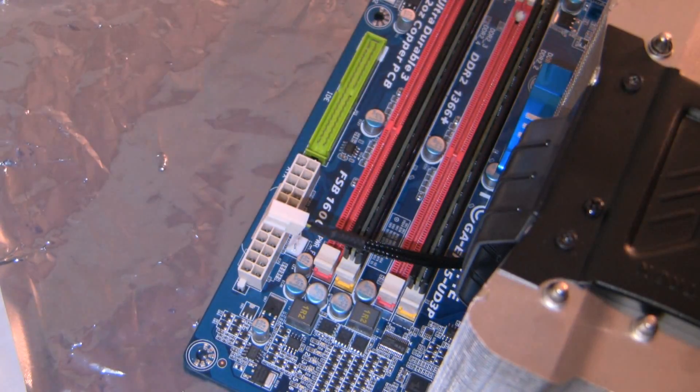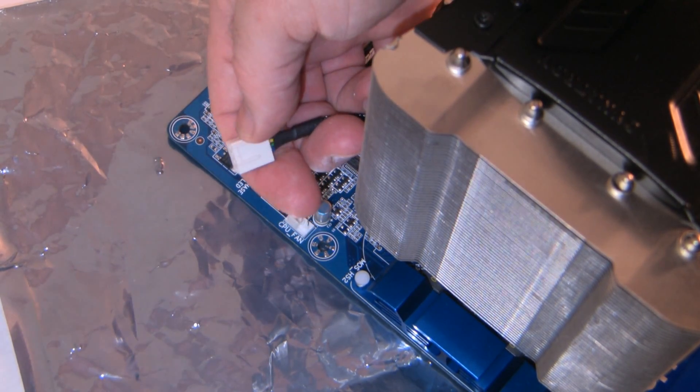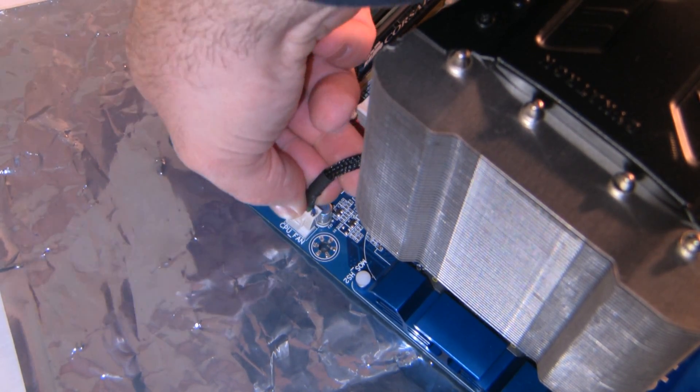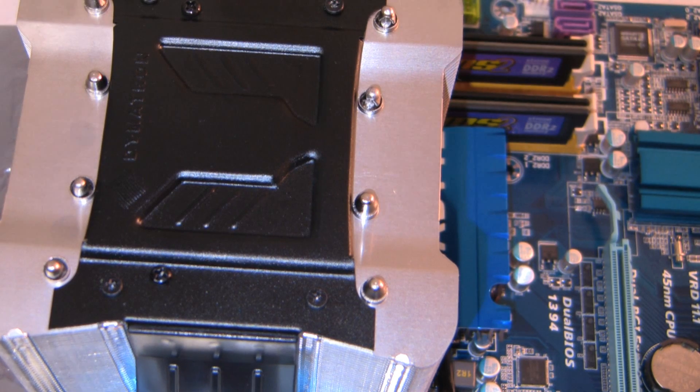I'm just going to plug it in here. There are two tabs — one at the edge and one a little bit in — and that's going to line up with where the CPU fan connector goes. I'm just going to route this cable underneath, and there you are — the Dynatron G950 CPU cooler installed.